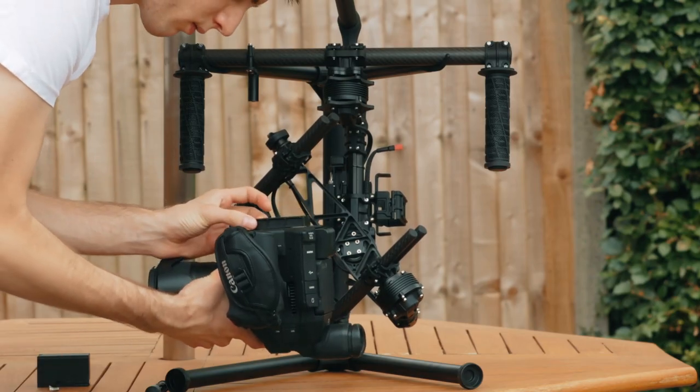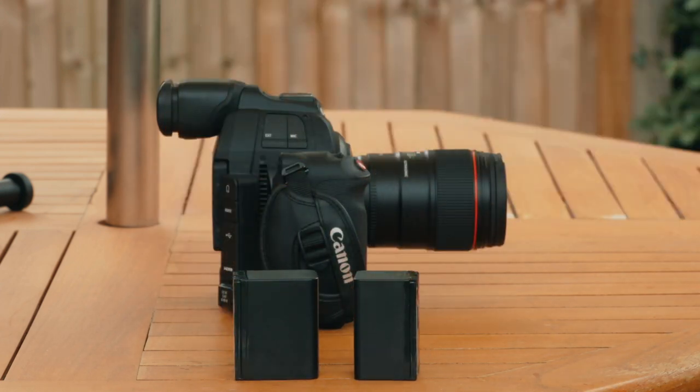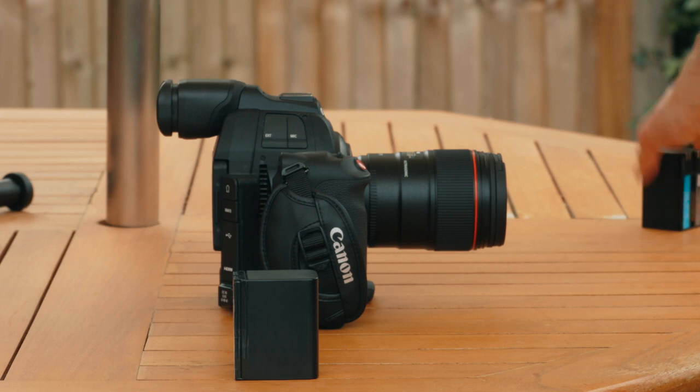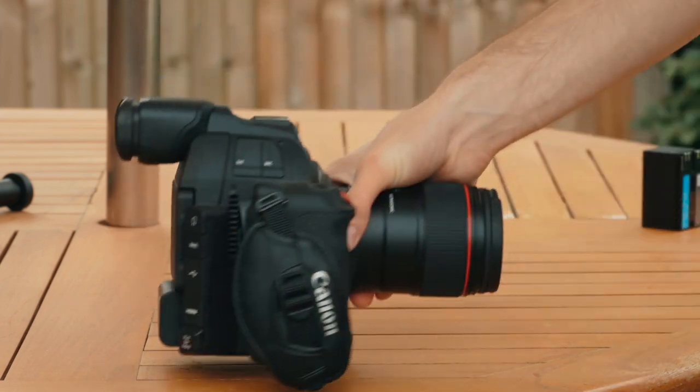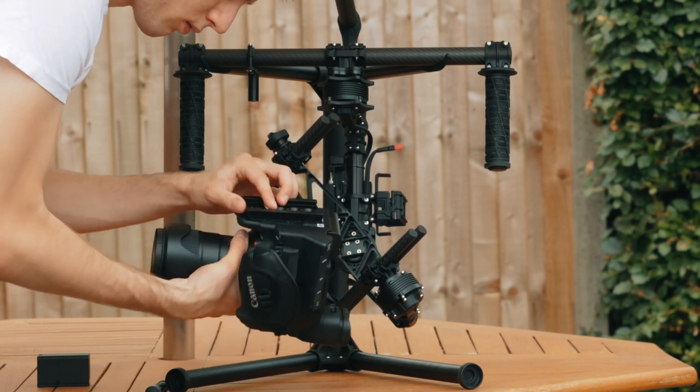First, attach the base plate to the camera. If you have any of the larger Canon batteries, then use them, because it will move the centre of gravity further back, which will allow you to mount your C100 Mark II further forwards, and that will make it less likely that the viewfinder hits on the back of the gimbal.